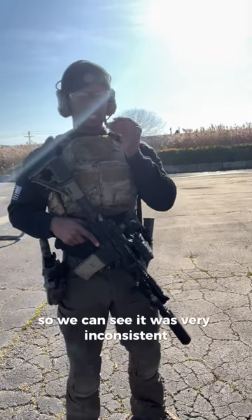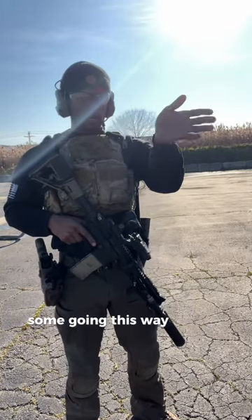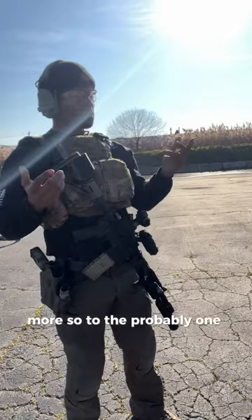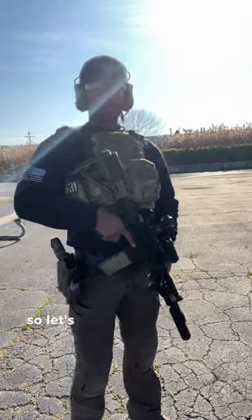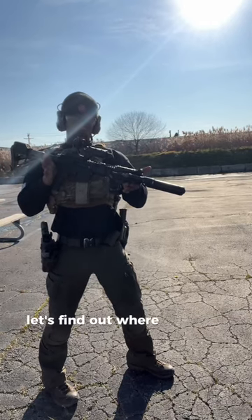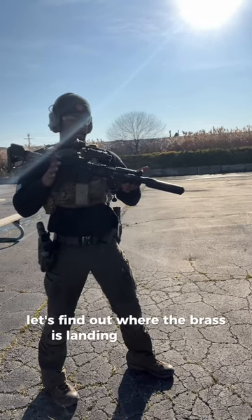So we can see it was very inconsistent — a lot of them going this way, a lot going that way, more so to probably the one o'clock. So let's make the changes to fix that. We just made our changes, let's find out where the brass is landing at this point.